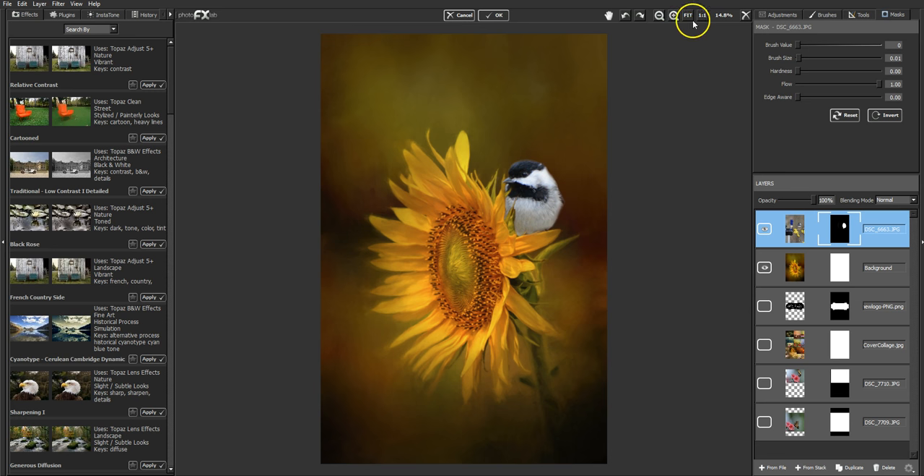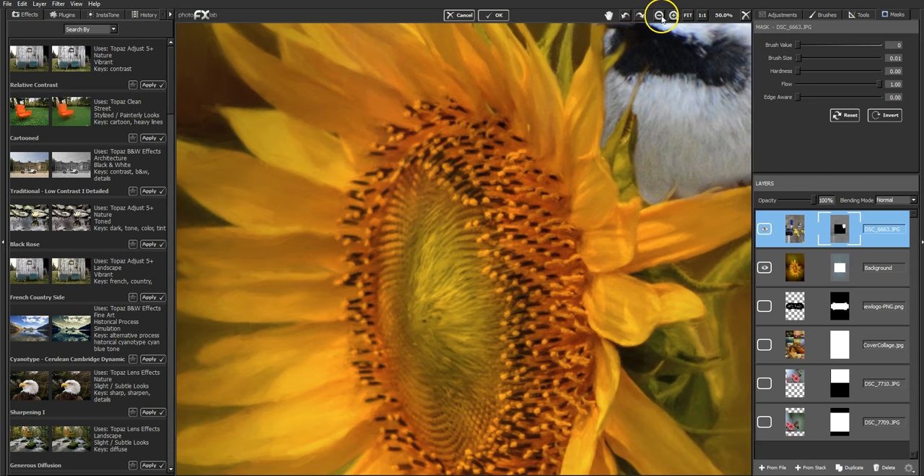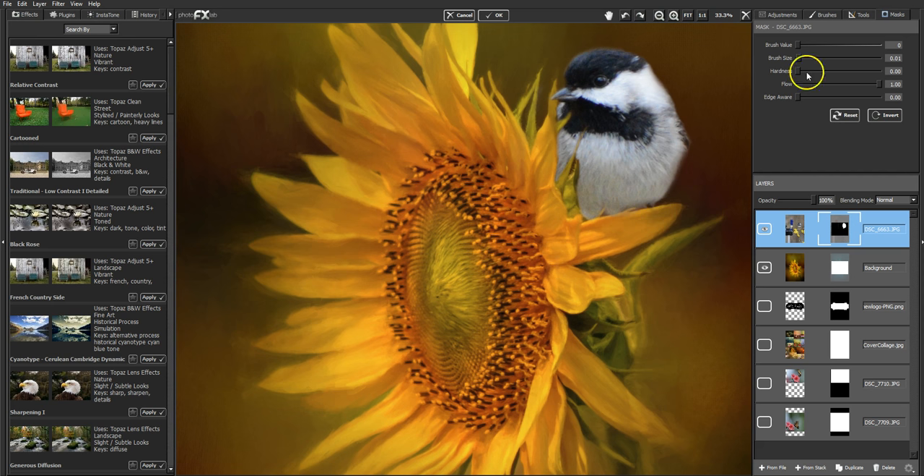I raised the brush size up too much — looking at this foot right here. Just taking away a little more of that, then bringing back a little more of his feathers in this area. Working with a very small brush, kind of trimming it up — back and forth, just working him in. Some of that gray area is his background — you don't need that. Now he looks pretty good there.